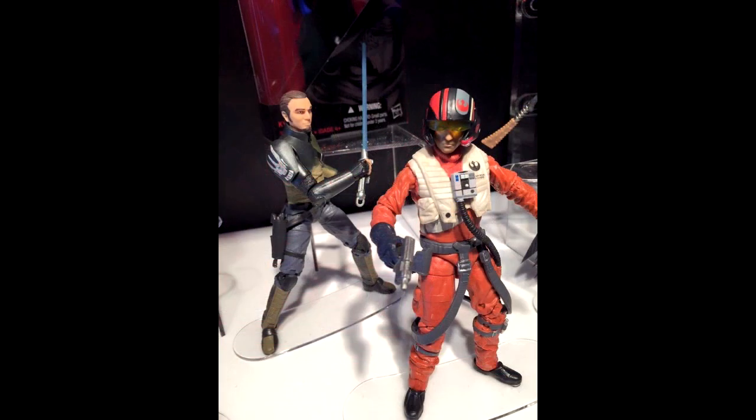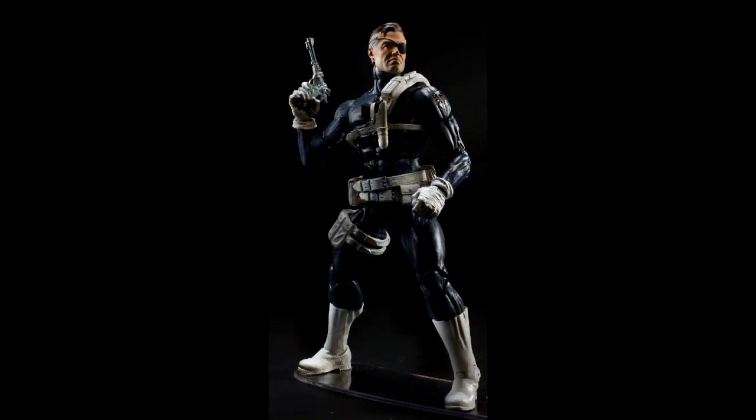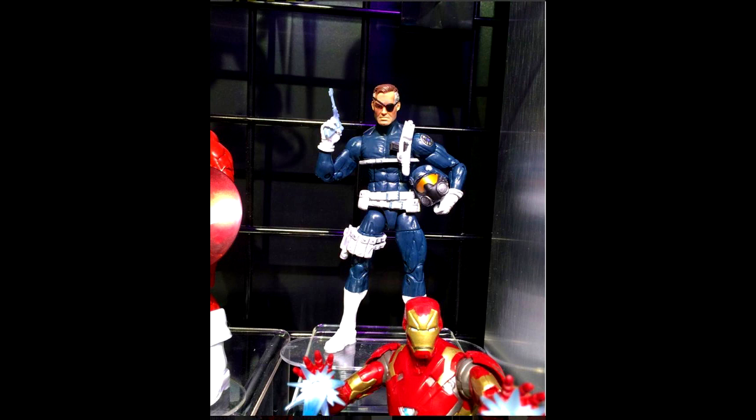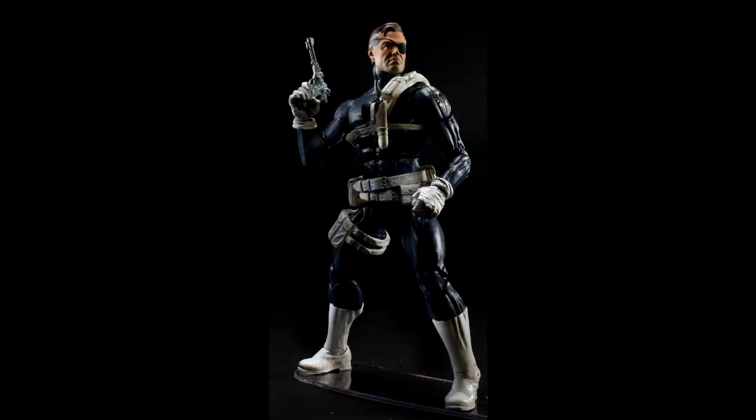Now let's move on to Marvel Legends, starting off with the Captain America series. We have Nick Fury — looking very cool, very similar to the Nick Furies we got in the past. He's going to be using the Bucky Cap mold, and I think that is a new harness. A lot of this is photoshopped, but so far that head looks very cool. We're just going to have to wait and see what the actual in-hand photos are.